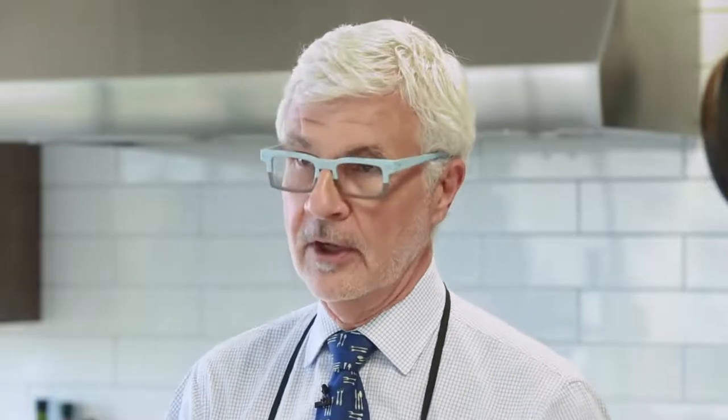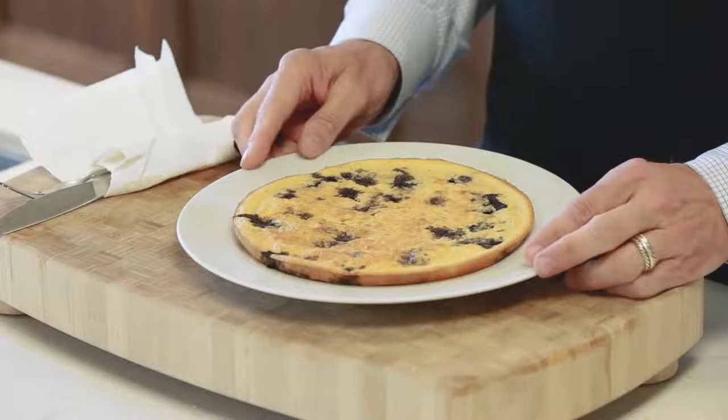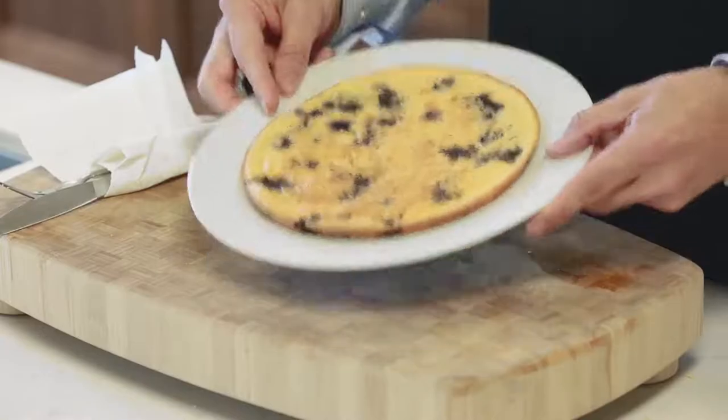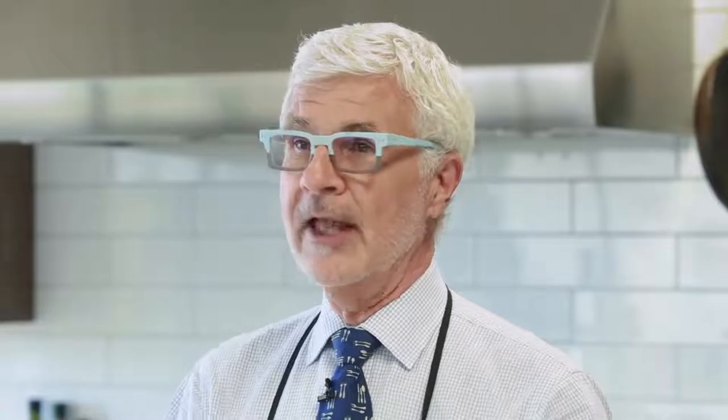Bake your pancake until it's golden brown around the edges and firm in the center — about 25 minutes. That's really the perfect amount of time to set the table, wash the dishes, and feed the dog. When it's done, remove it from the oven and let it cool to room temperature before serving. It'll feed two to three people easily. It really is that easy: blend, bake, and serve.